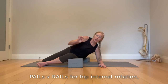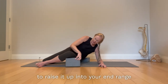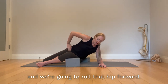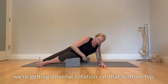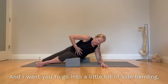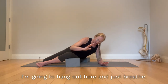PAILs and RAILs for hip internal rotation — a very high value motion. You need to get something underneath your knee to raise it up into your end range of internal rotation. Snug it up by rolling the pelvis forward into AFIR, getting internal rotation on that bottom hip. Bring attention to the position of your rib cage — always get that pelvis and rib cage stacked, not disconnected. Go into a little bit of side bending, lifting the ribs up to engage the lower abs. Once at end range, hang out and breathe.